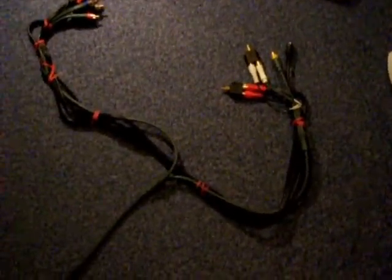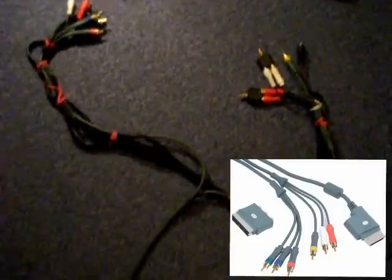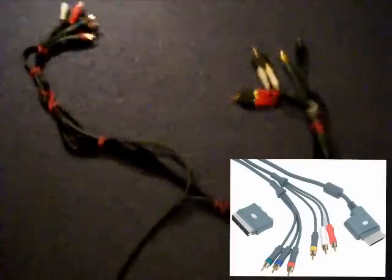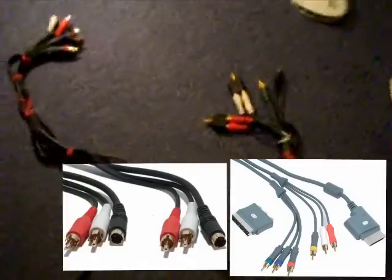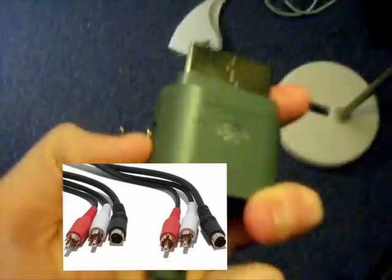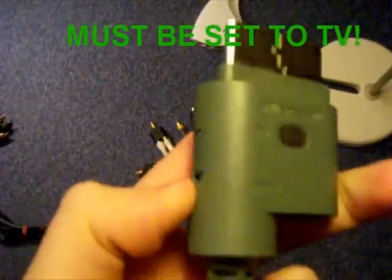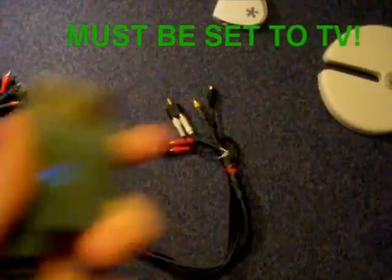Hi there guys! I've had a lot of emails asking if I can get a video up of my setup. As you can see it's the usual Xbox video cable and a nice black additional cable which has just got two AV cables on it. On this you can see I have it set to TV — it only works if you have it set to TV, so make sure it's set to that setting.